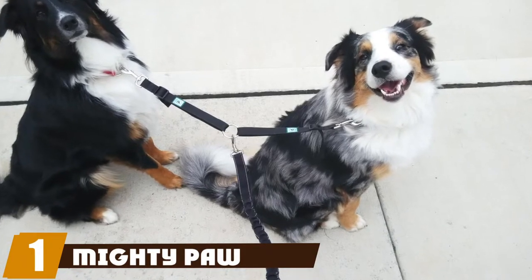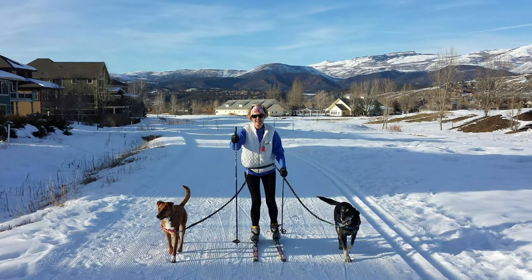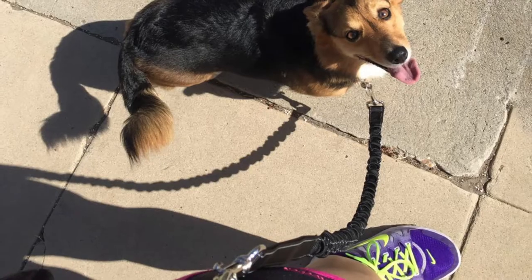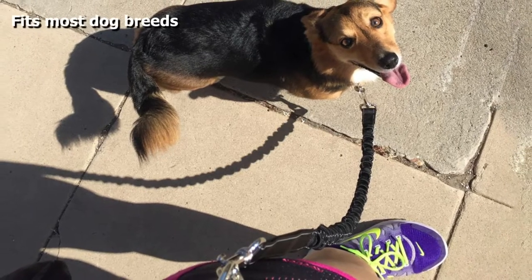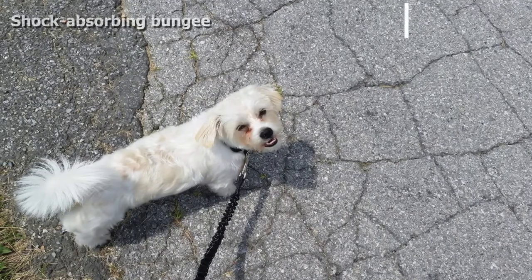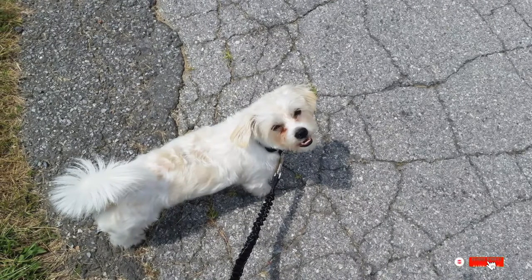At number one on our list, we have the Mighty Paw Hands-Free, our best pick overall. Made of waterproof nylon, this leash comes in two different sizes — 36 or 48 inch options — which fits most dogs. It features a shock-absorbing bungee to save your hands and back when your dog pulls. The leash can be a bit heavy and only comes in two color options, and it doesn't have a dual handle.